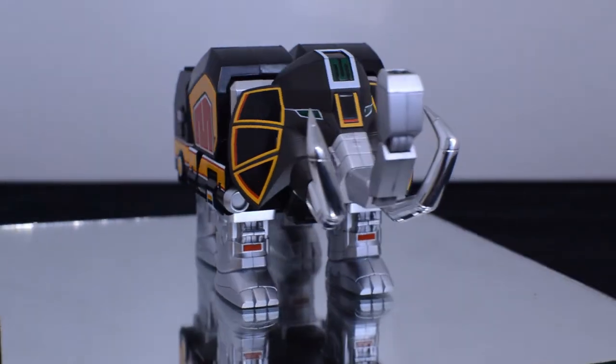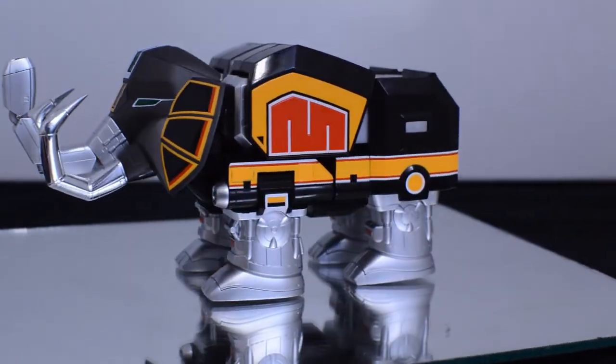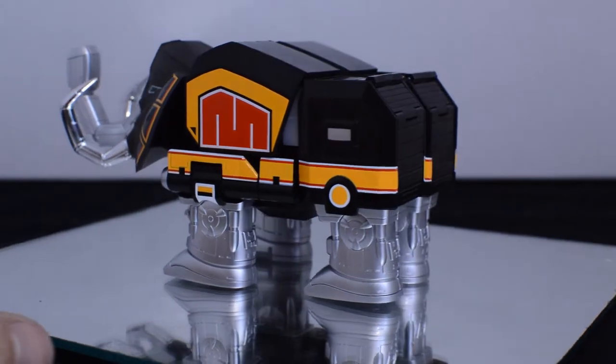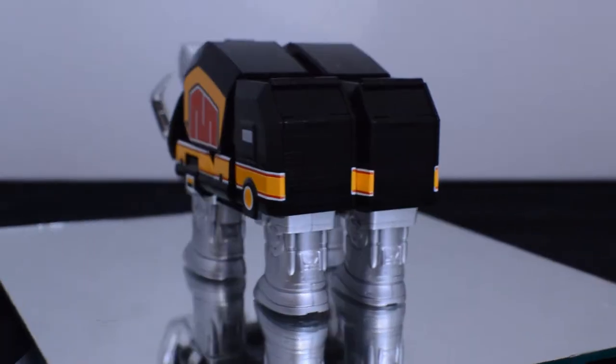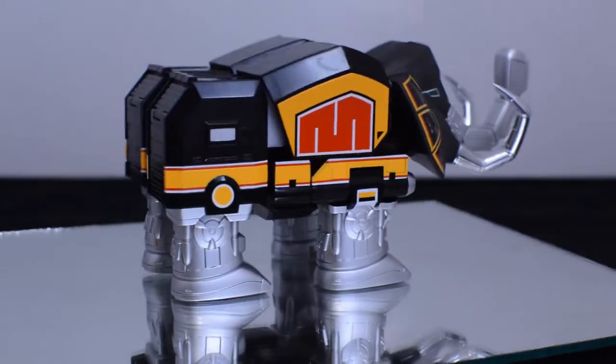Moving on to my second-place favorite Zord — the Mastodon Zord. As with the rest of the line, it is immaculately detailed from the small details in the feet to the lining of the back panels, which the legacy Dinozord and the 90s Dinozord didn't have.